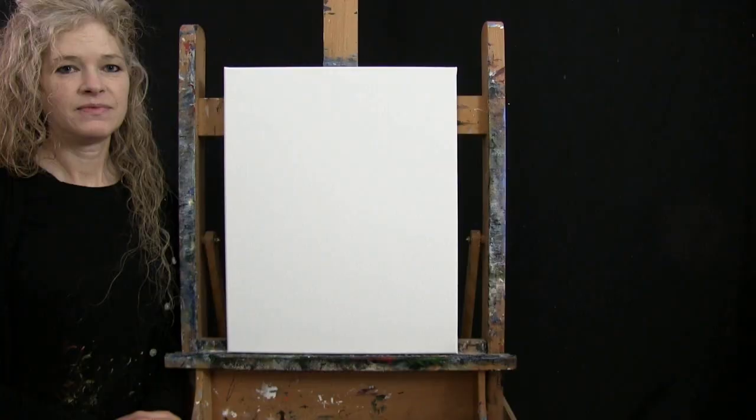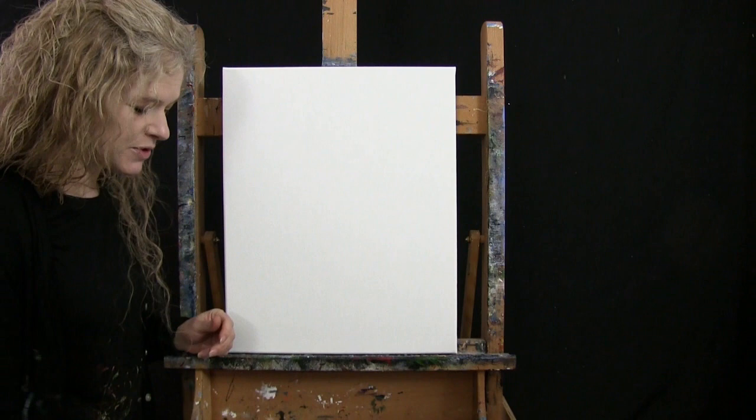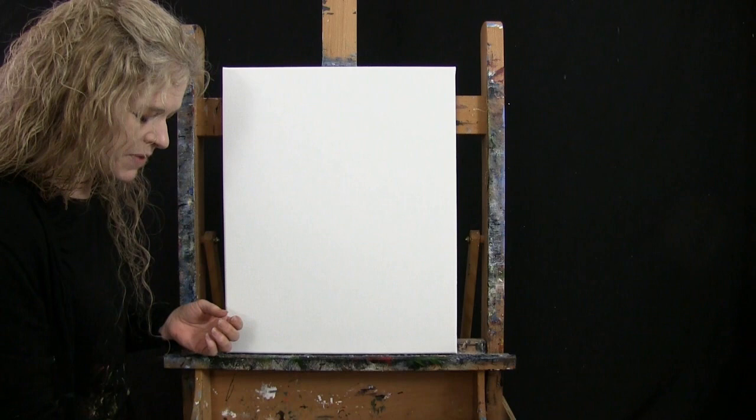For my materials today, I'm going to be using a stretched and primed 16 by 20 inch canvas — you can certainly switch up the size. I'm going to be using acrylic paint. My colors are Titanium White, Fire Red, Chrome Yellow, Burnt Umber (which I'll call Brown), Mars Black, and Green Oxide. You can switch up those colors as well.